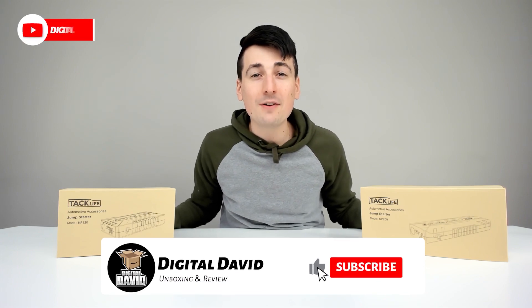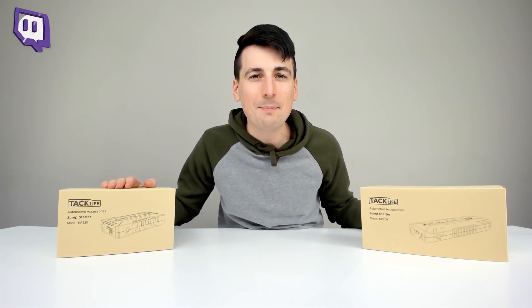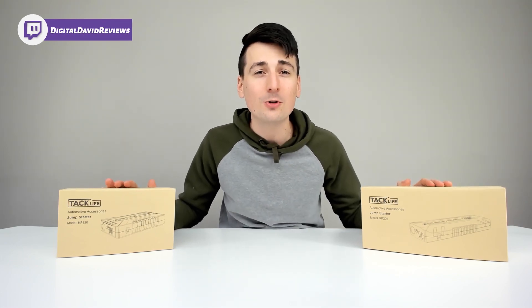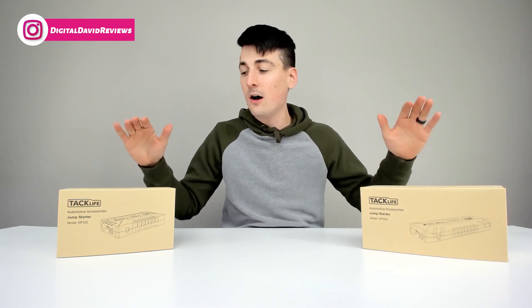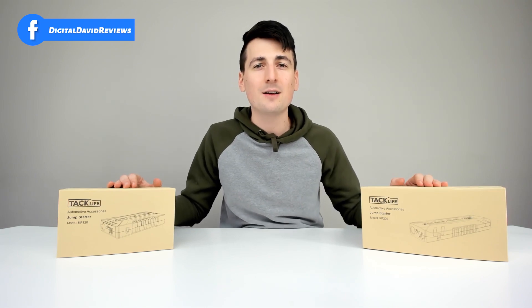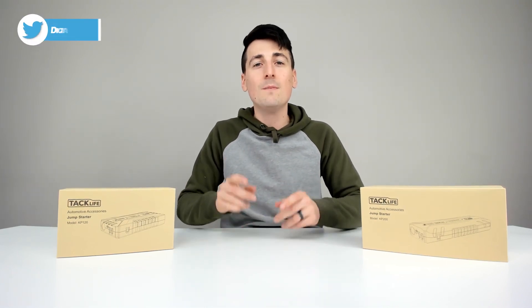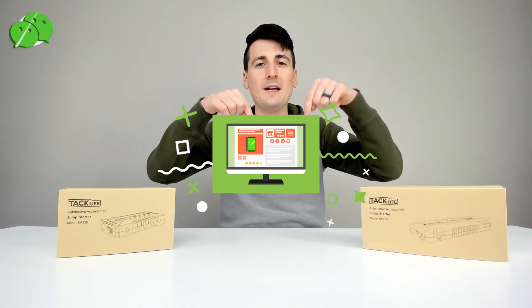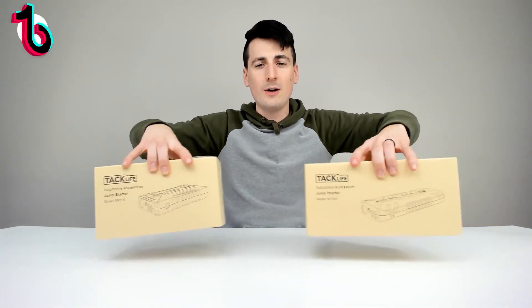Hey everyone, Digital David here. Today in this video we're going to be comparing the TacLifeTools KP120 jump starter to the TacLifeTools KP200 jump starter — a quick side-by-side comparison of both products. TacLifeTools did send me these items to review, but any opinion expressed in this video is strictly my own. If you're interested in any of the products you see here, the links will be in my video description below.